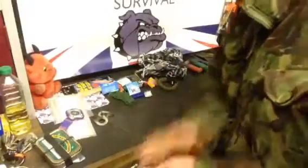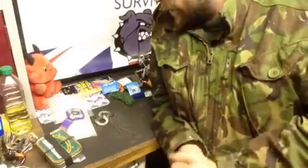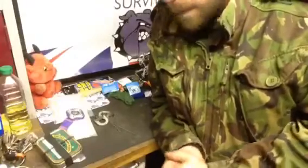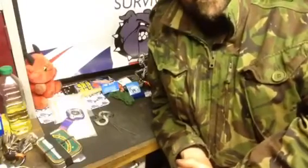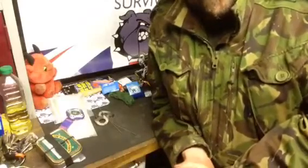That pretty much concludes my EDC carry. Sorry it's been so long-winded but it's hard to put it all together without it going on for half an hour. Thank you very much for watching — I hope you find some of this useful. Take care out there, mad dog signing off.